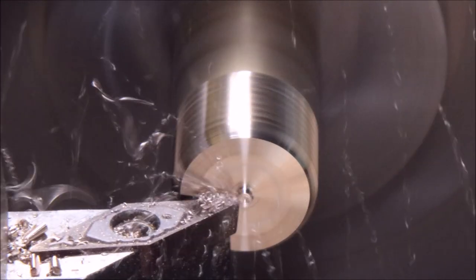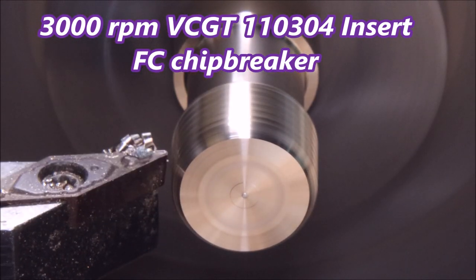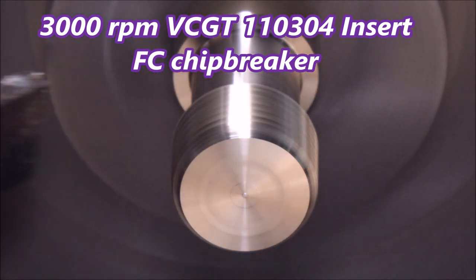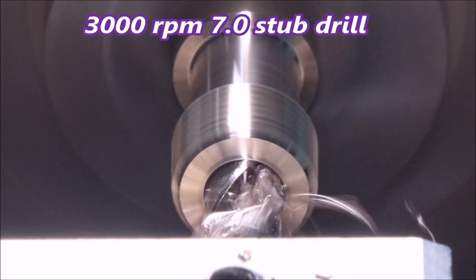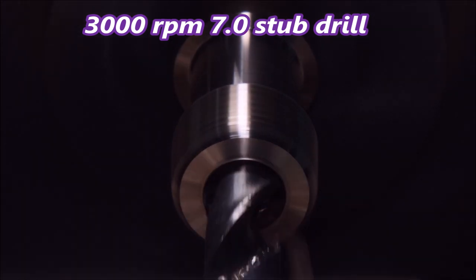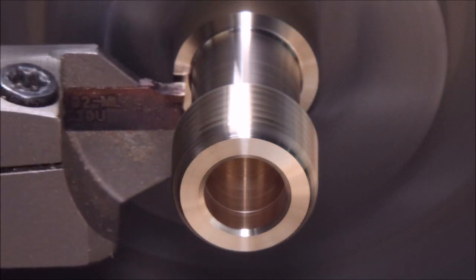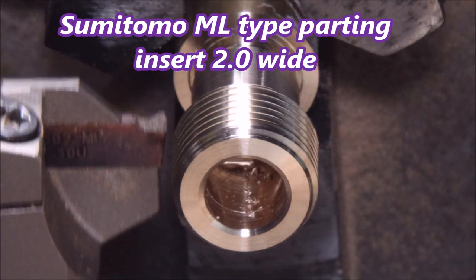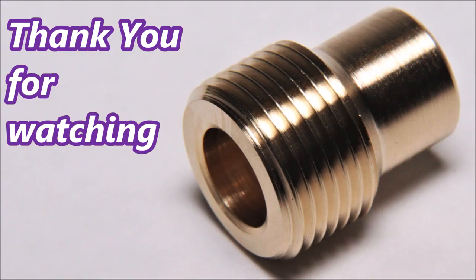We just finished making this part. Back up to 3000 rpm using a 35-degree FC chip breaker insert by Sumitomo — a ground insert, very sharp. I use them as general-purpose inserts. I must have had the ISO on the camera set to automatic, which I don't normally do — I normally have everything in manual. And that's how the parts came out.